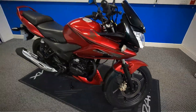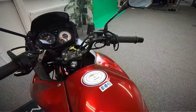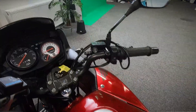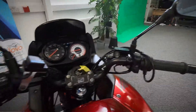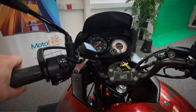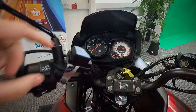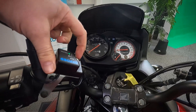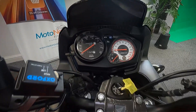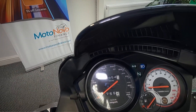We'll go take a look up at the dash and get the mileage off it as well. So you've got your front brake, your throttle, your starter on this side. And over on the other side, you've got your clutch, your lights, indicators, horn. You've also got the Oxford heated grips, which have a high and low setting. The mileage is 24,954.